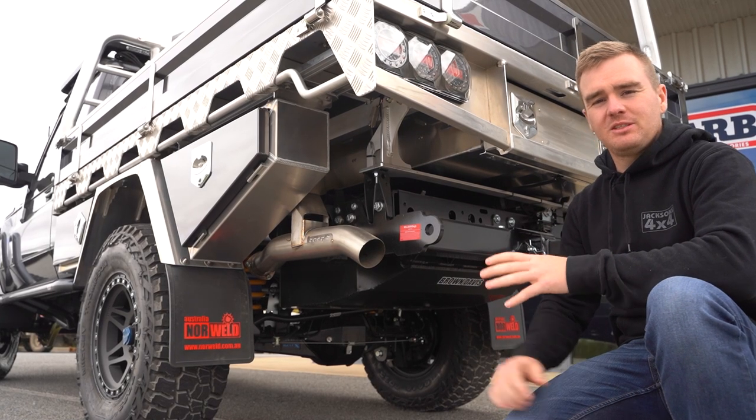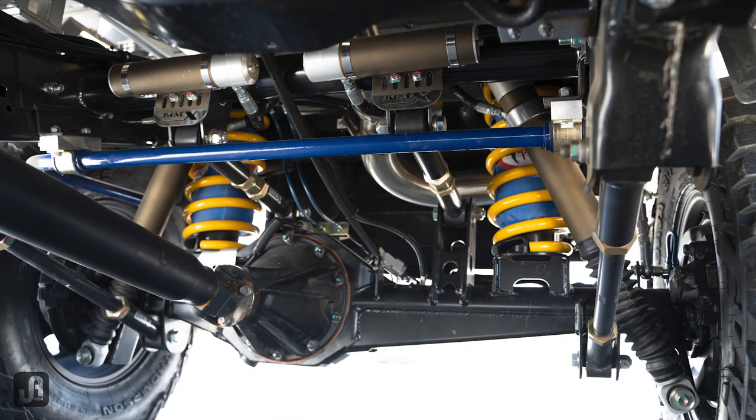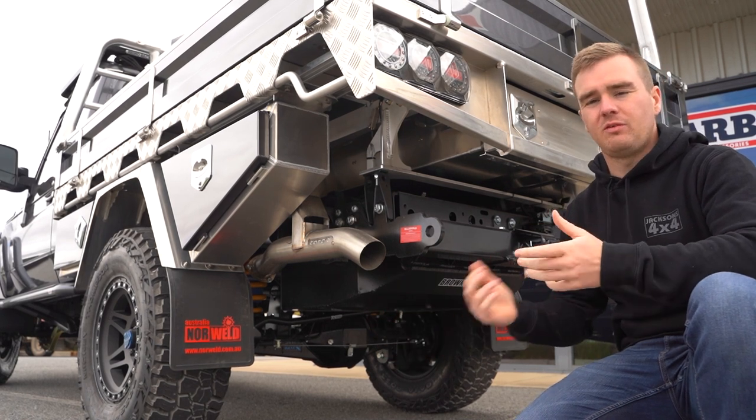The foundation of this package is the 4200 kilo J-Max coil conversion. This gives us a 4.2 ton GVM, converts the rear springs to coils rather than leaf springs, gives us a brake upgrade, a suspension lift and also makes it legal with the bigger tyres. We've got options for 35s or 33s.